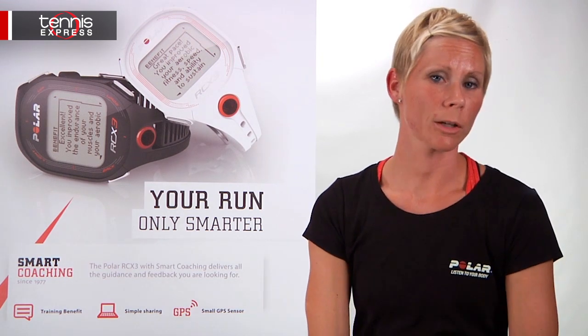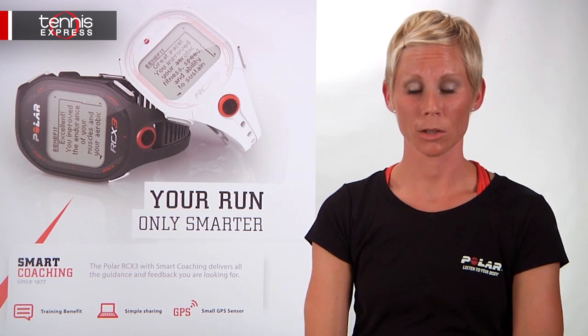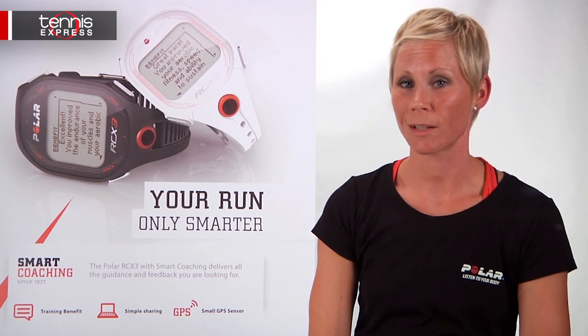Check out the latest at polarpersonaltrainer.com and polarusa.com for more information. And don't forget to go to tennisexpress.com to buy your Polar watch today.